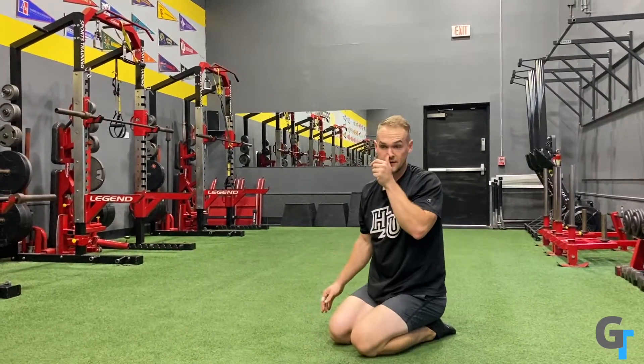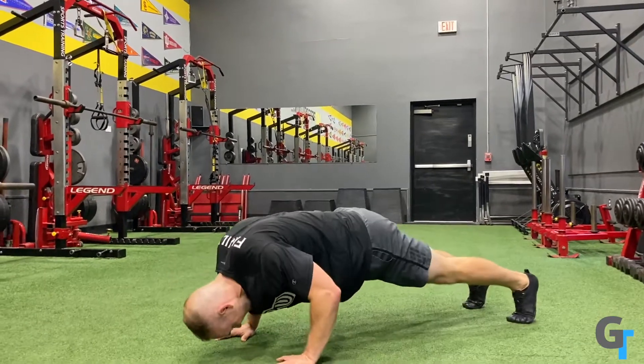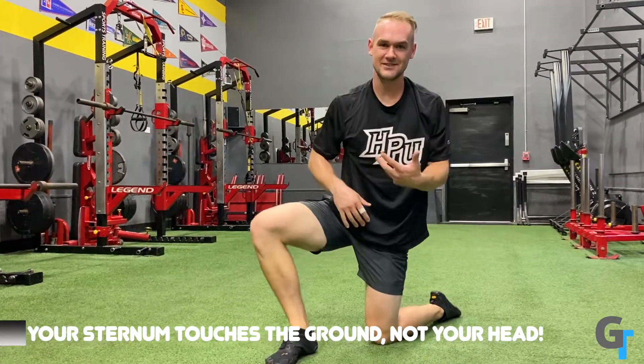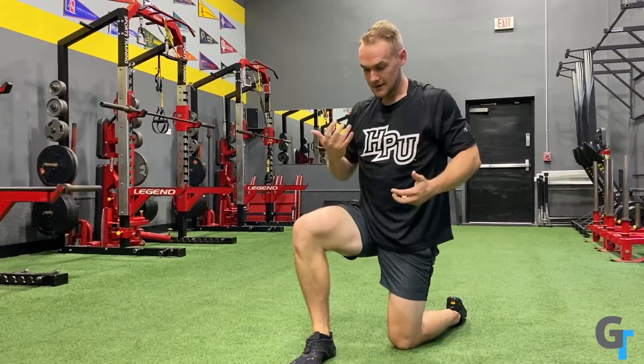That's a big difference from people who have their hands too wide and don't really go all the way down, or who think that touching their head to the ground makes them do better reps — it's not working for you. So focus on the push-up, do it well, let the hands get all the way down, touch the sternum to the ground every single time, keep the knees off the ground, and you're going to be in a great spot. That is the push-up.